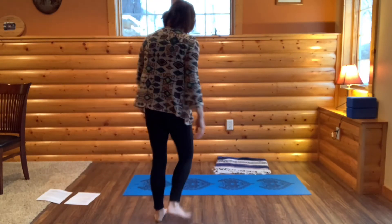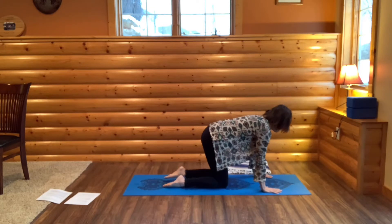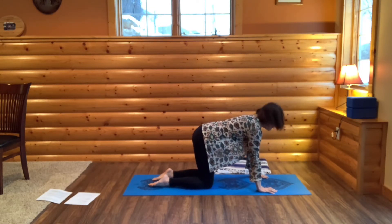A blanket might come in handy. Come to your mat. We'll start in all fours. Bring your hands underneath your shoulders, your knees about hip width distance apart.